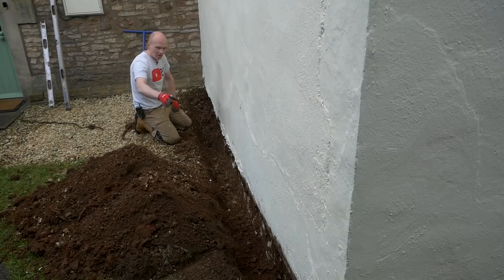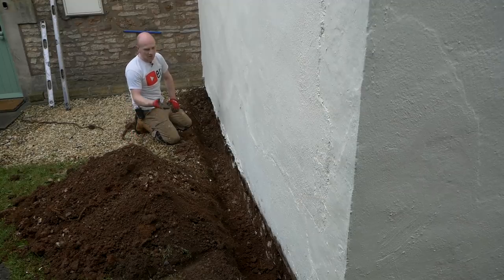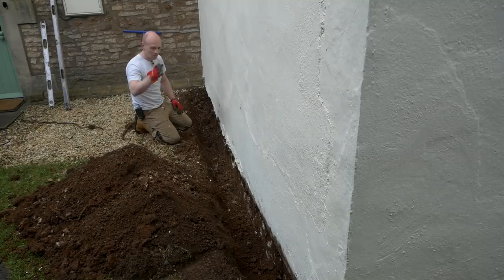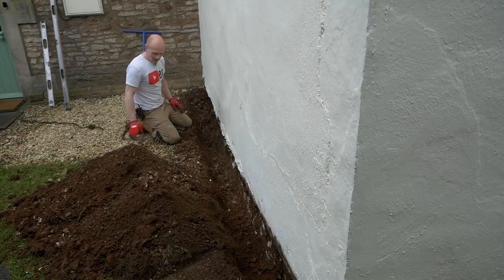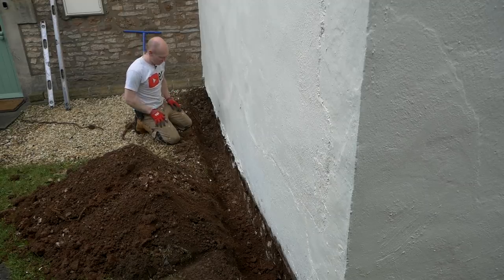All I've done there is just dug out maybe 300-400mm deep just to backfill with some spare gravel. Whilst we're here it makes sense, and that will help keep the wall dry where the soil originally was up against it. In an ideal world you could go all the way down to the footings and put a membrane and gravel in there, but what we've done is better than it was, so we'll leave it at that. We'll try and shift all this gravel in there and then we can start on our footings.